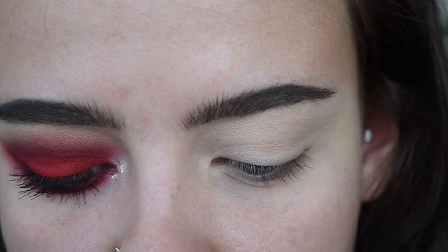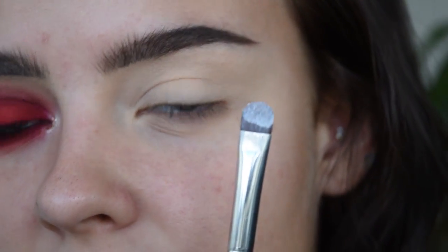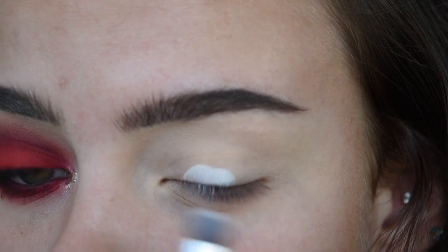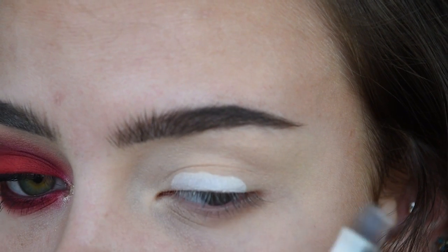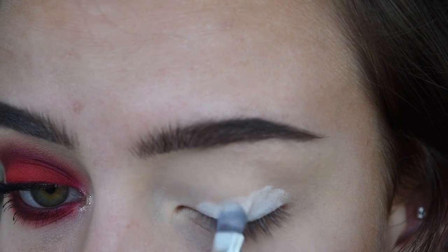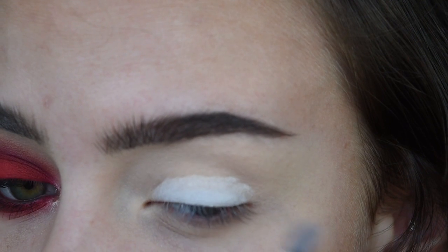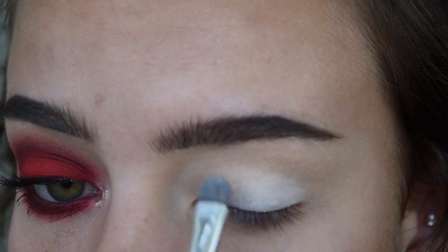I'm going to take a little bit of that white concealer on an Anastasia A27 brush, which is like a flat cream eye product brush, and I'm going to focus this right on the lash line the most and then blend it up. I'm making it more opaque at the base of the lash line and then feathering it up so we get a nice gradient.